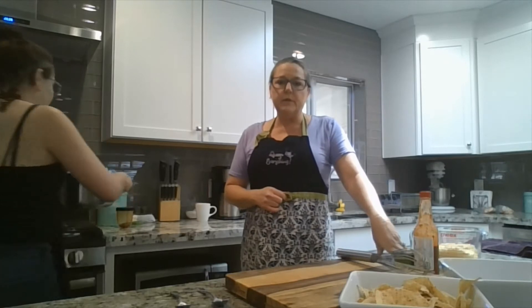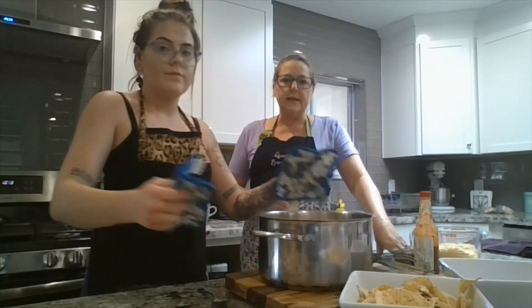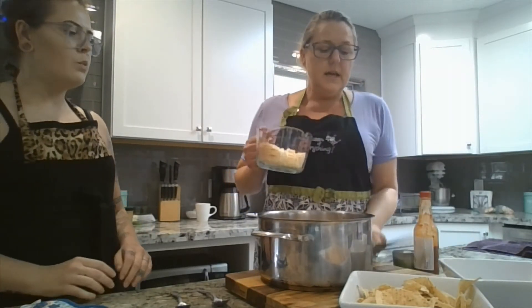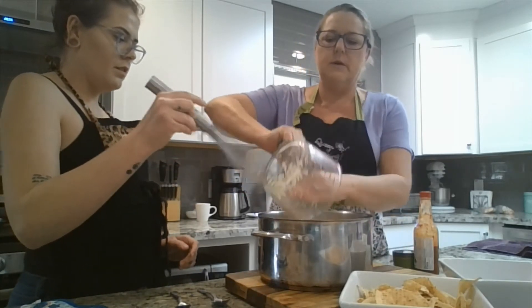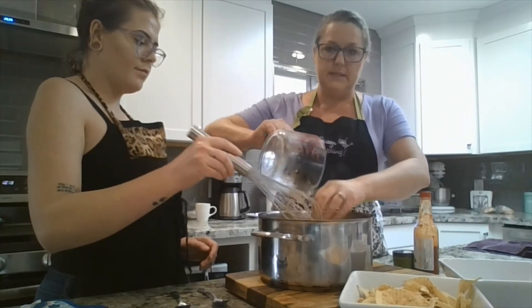Now that we've simmered the sauce for about 10 minutes, it's thickened slightly and it's going to thicken even more once we add the cheese. So we're going to add two cups of Monterey Jack cheese — it's a very good melty, stringy cheese. We're going to add all of that cheese in and let the heat from the sauce melt it.